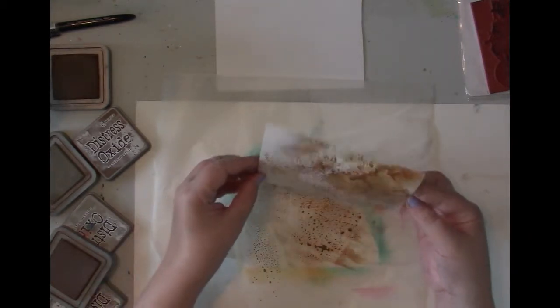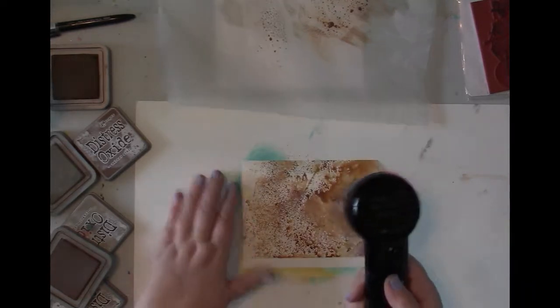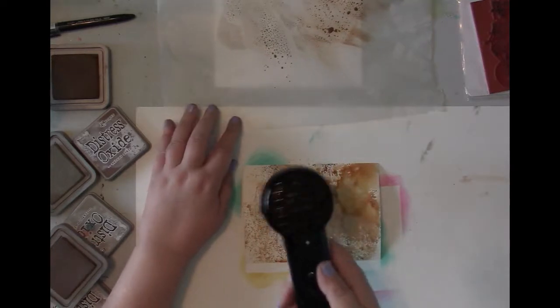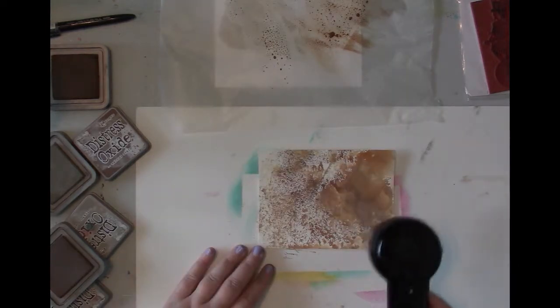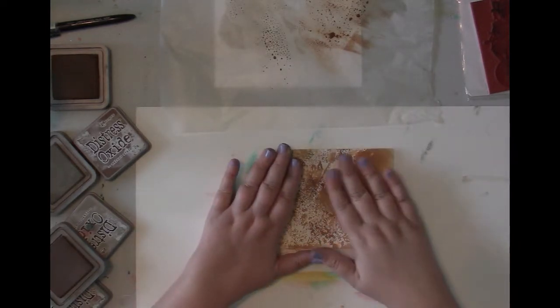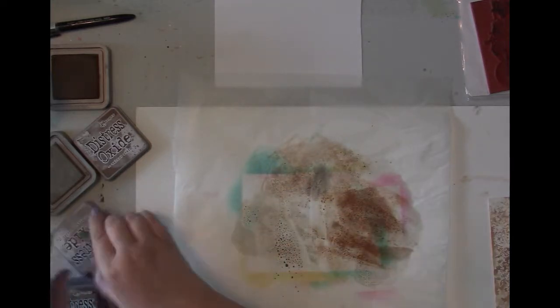That is a start — I need to get some on this side. That is definitely a start, so I'm going to move that out of the way and get this heat dried. You may hear Holly in the background; she's enjoying the sunshine in the window today. Okay, so that is dry. Now I'm going to go ahead and add a little bit more, and hopefully I'm putting the right lid on the right one — frayed burlap.